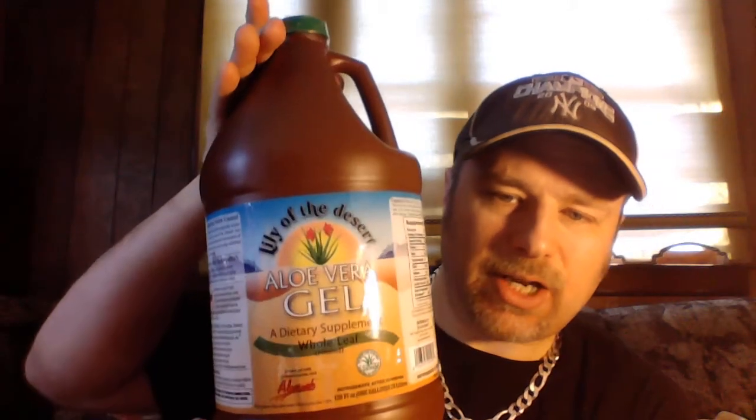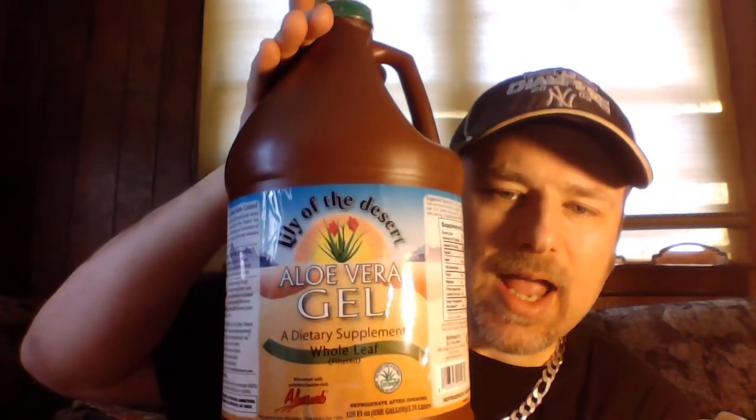Next is organic aloe vera gel — this is an edible aloe vera gel called Lily of the Desert whole leaf. I have a gallon here, but you obviously don't need that much unless you're making it for a large family. It has about a two-year shelf life so it lasts a long time, and you're only going to use about a tablespoon.